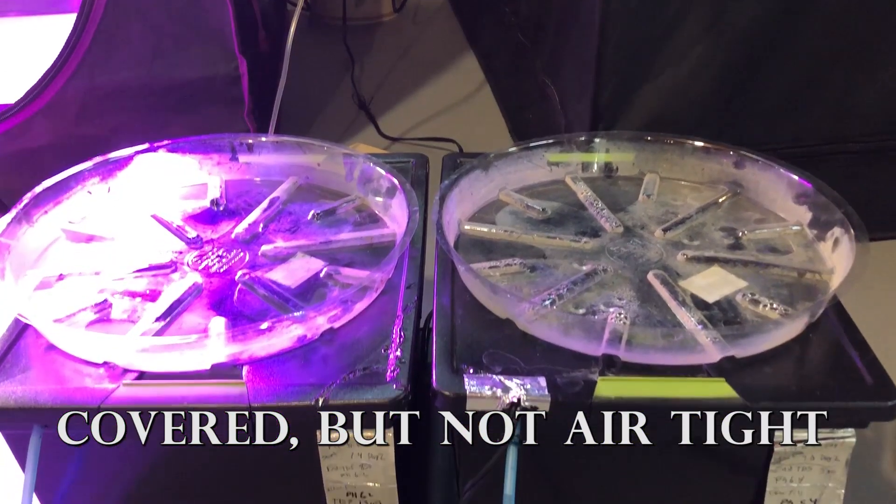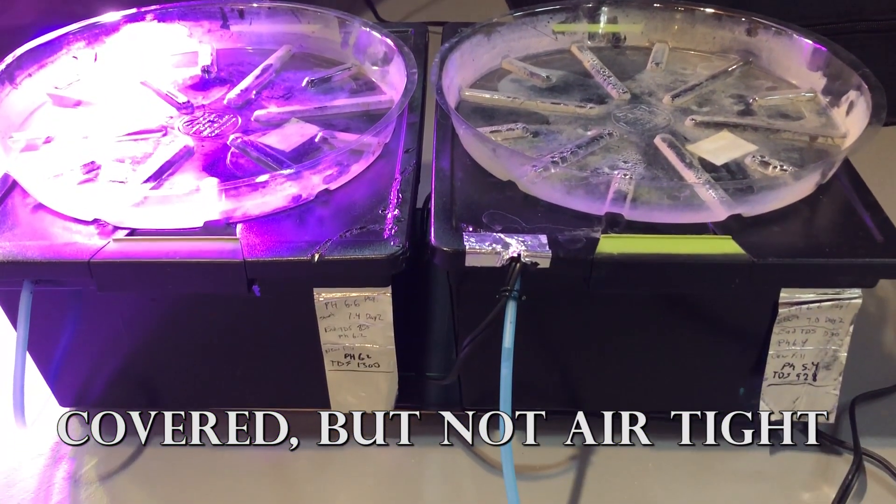Alright, we're back. It is two weeks later now and the results are pretty much exactly what I originally predicted, in that the air stone method evaporated the water three times faster than the aeroponic method. More specifically, the air stone method evaporated three cups of water over two weeks and the aeroponic method only evaporated one cup of water.